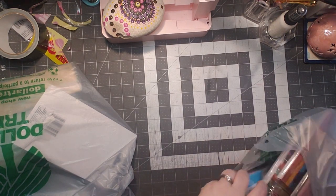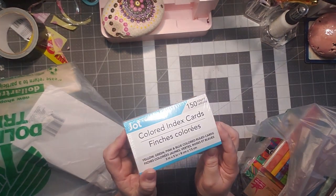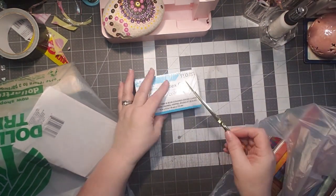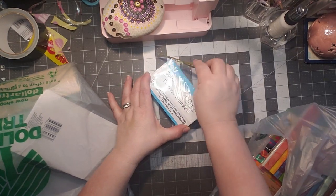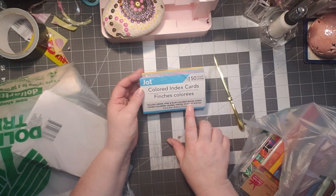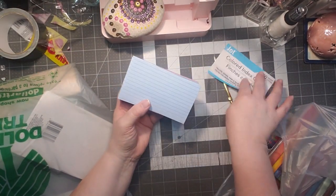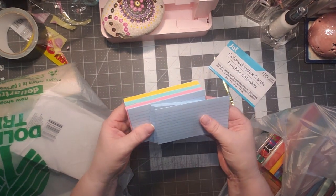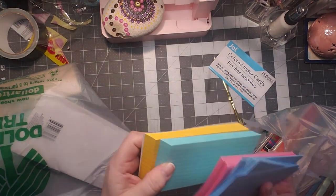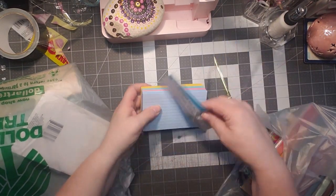I got some new stuff — they had colored index cards! I have not seen these at mine, but I've seen some people haul them. Are those the prettiest colors? They are lined as well — three and a half by five inches, or eight by 13 centimeters. You get yellow, green, pink, and blue, and they are ruled. I thought these would be really nice to do some altered index cards with, and I love the yellow ones.